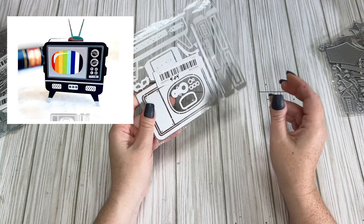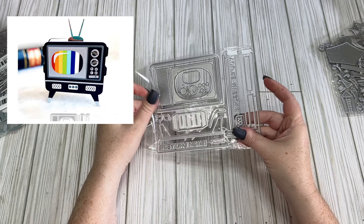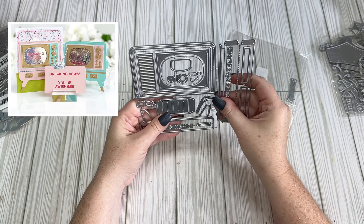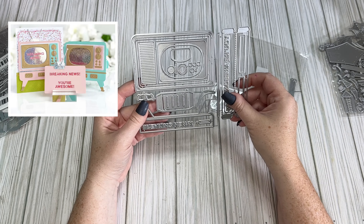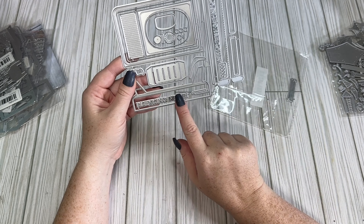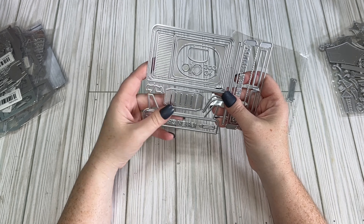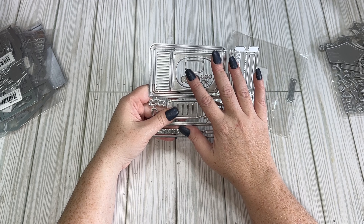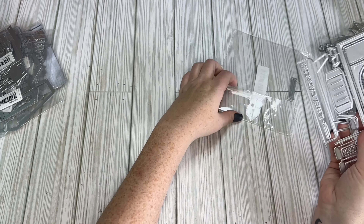I got this vintage TV die cut for $4.04 — it looked really interesting and I have an idea for it for a Halloween swap. There's also a retro camera that would be kind of cool. This is supposed to be one of those big retro TVs and it's a good size. I might try to do a craft-with-me with these Temu dies since there are a lot I haven't played with yet, and they don't give you a lot of examples of where pieces go.